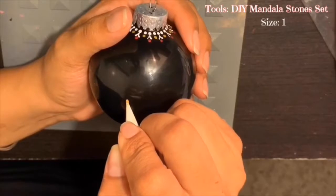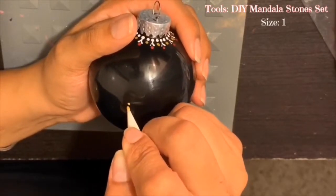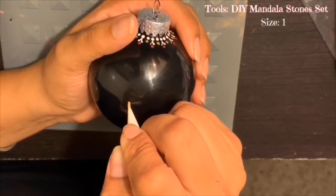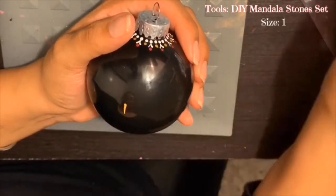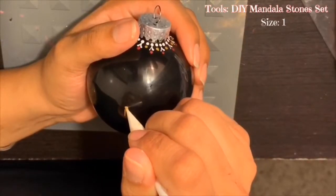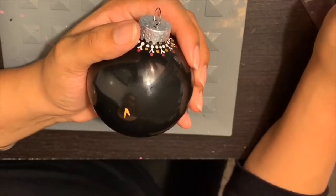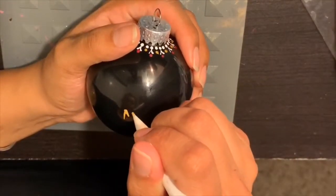So by using my smallest size dotting tool, I'll be writing my niece's name — her name is Mia. I'll be starting off with writing the M. You'll start off by making a dot at the top and then dragging that dot down, and again for the rest of the parts of the M.